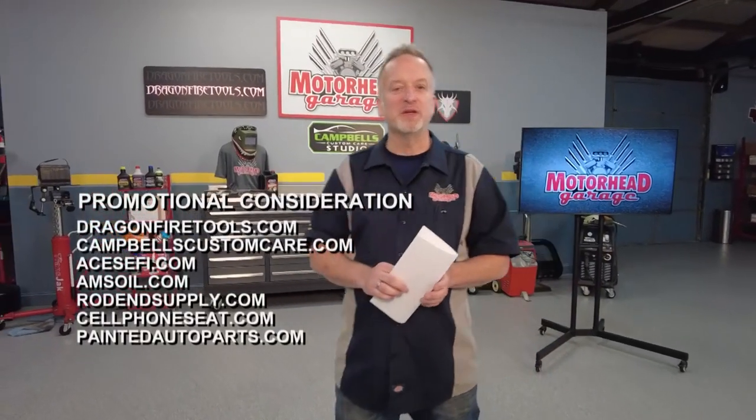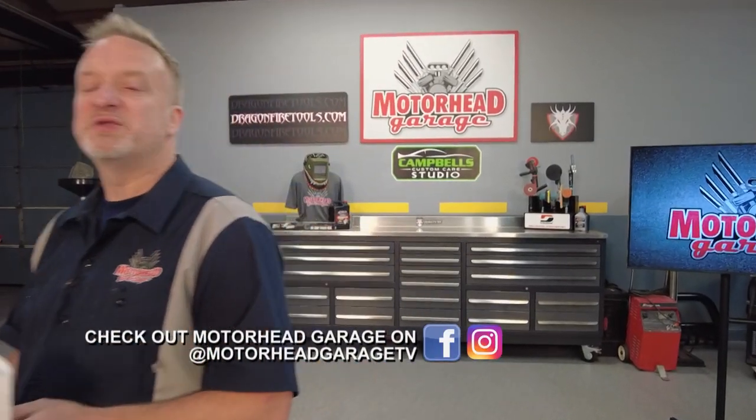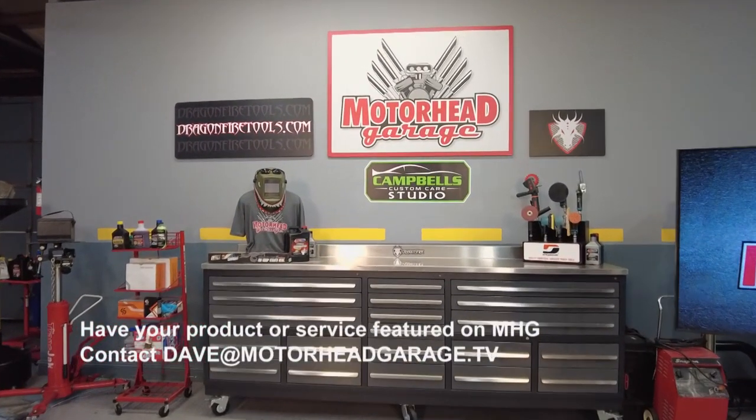You too can be Motorhead of the Week — just send us a note at MotorheadGarage.tv and tell us your story. Thanks for being with us here at Motorhead Garage, presented by DragonFireTools.com. Until next week, we will see you. Drive safely.